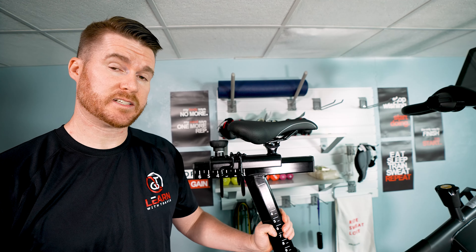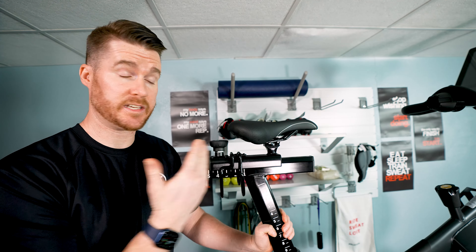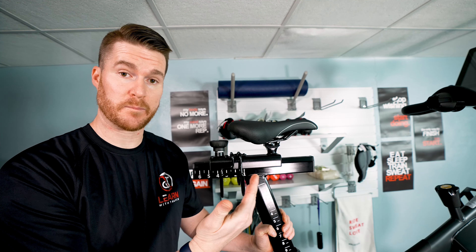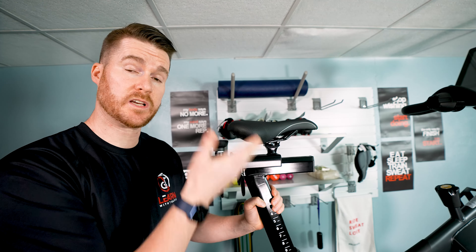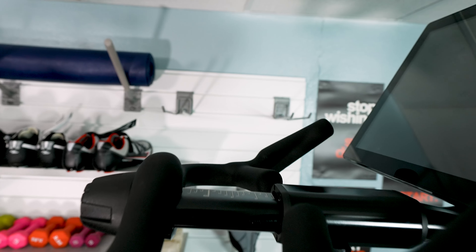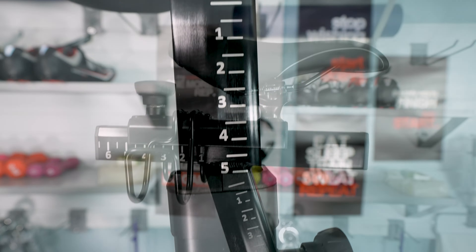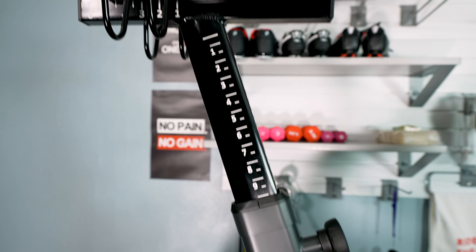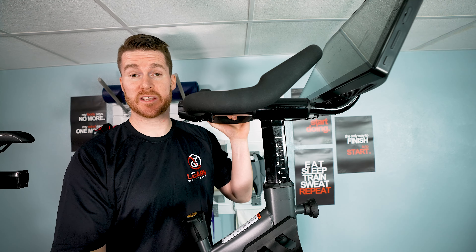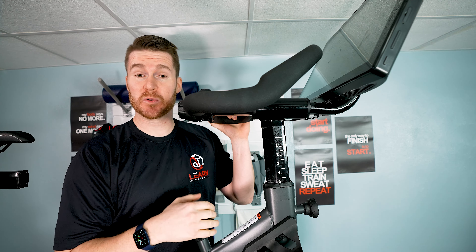Something that stood out to me is the adjustability. A lot of bikes are trending toward what I call three-way adjustable — the seat goes forward, backwards, up and down, but the handlebar monitor assembly only goes up and down. With the SoulCycle, the seat goes forward, backwards, up and down, and the entire handlebar monitor assembly also goes forward and backwards as well as up and down. So you're really able to adjust this bike quite well, and it will fit a lot of people.